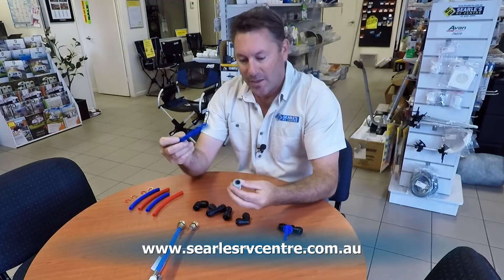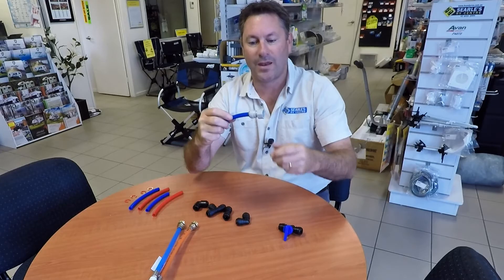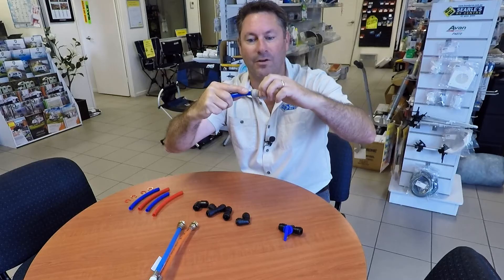It's really important when you are reconnecting the hose that you drive it home. When I say drive it home - I've just pushed that in and it's not good enough. It's holding, but it's not good enough. That will leak. You've got to push it home. If you saw the difference between where the tip of my finger was and here, there were a few extra mil that went in.